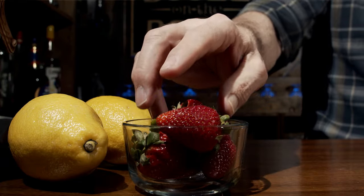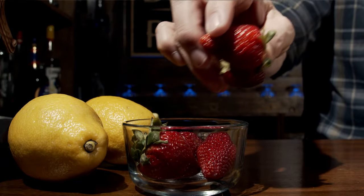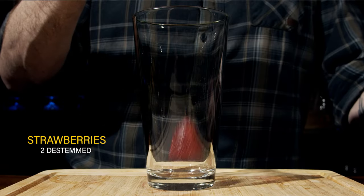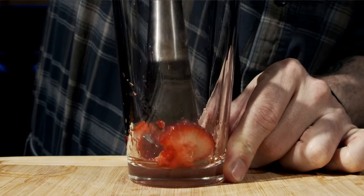What we're going to do is grab two strawberries, cut the stems off, and throw them in the glass. Now grab your muddler and muddle this really, really thoroughly — you want to break it down fully.